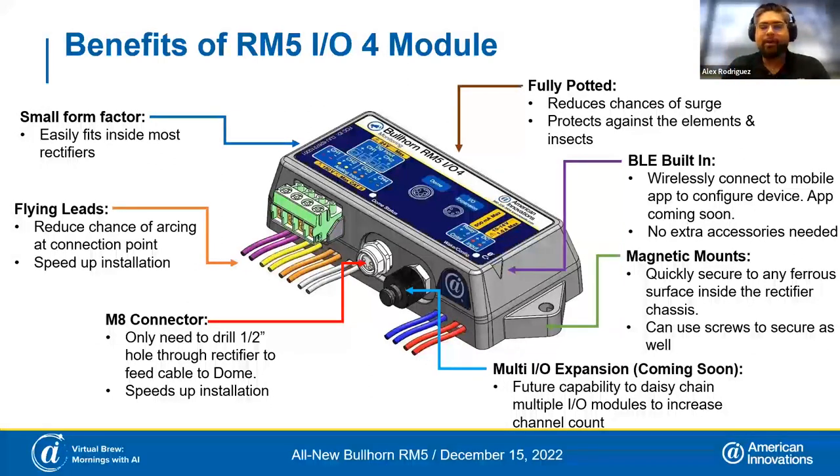A future feature built into the hardware is multiple IO expansion. The idea is that you could purchase up to three additional IO modules and daisy chain them together to this one — all part of the same system. So if you want to increase your channel count up to 16, you can do so just by adding more IO modules.